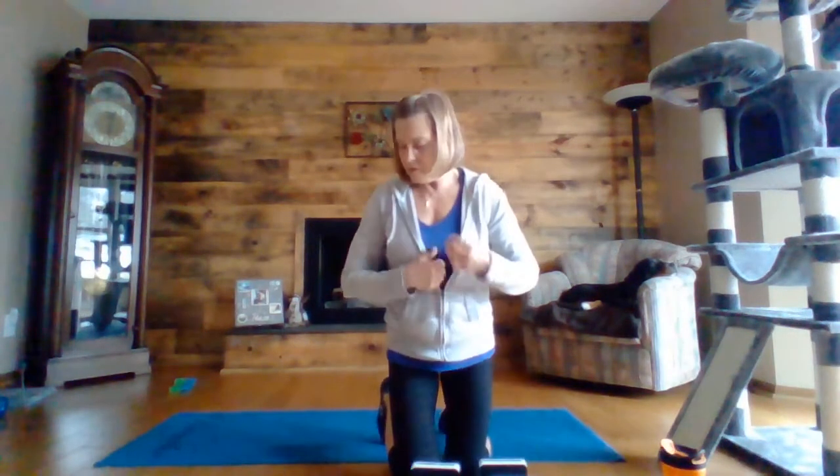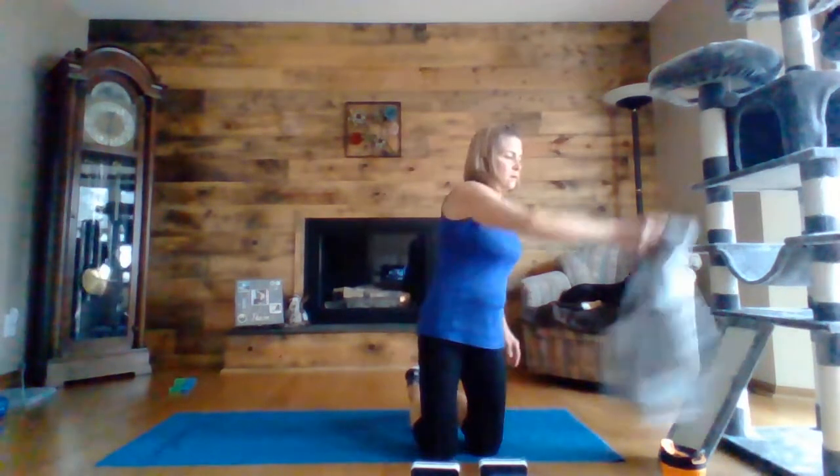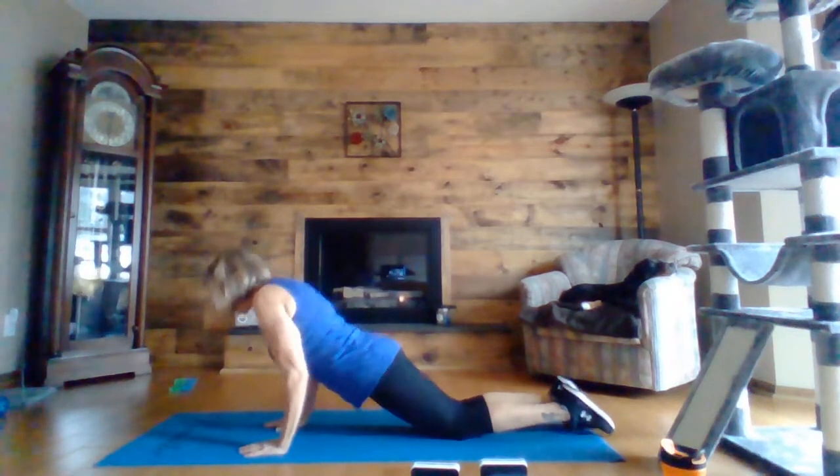One more round of those and then we are going to move on to our shoulders. You guys are doing a great job. And we are ready to start push-ups in three, two, one — here we go, last round of these.